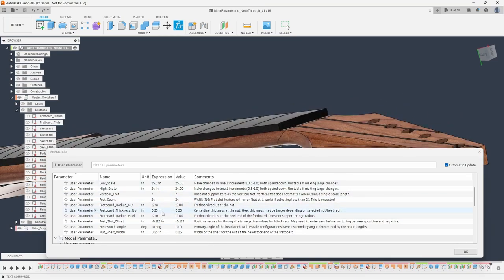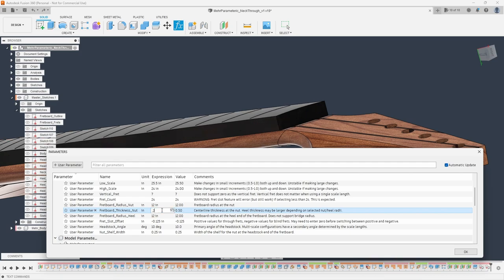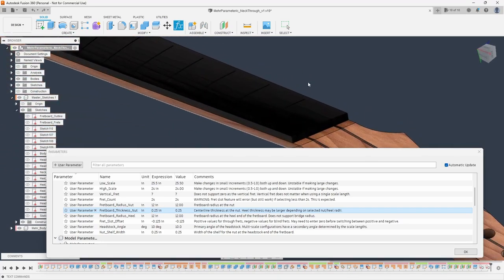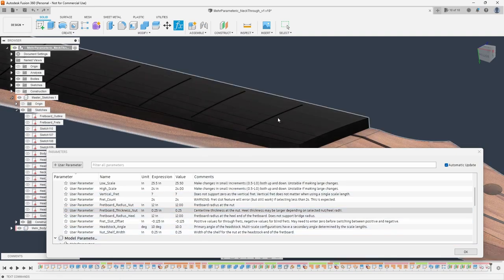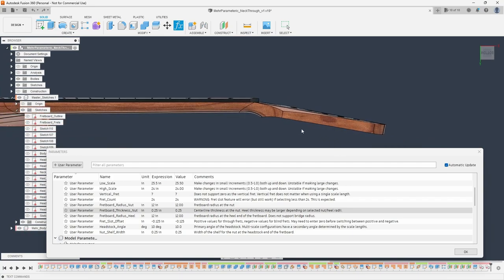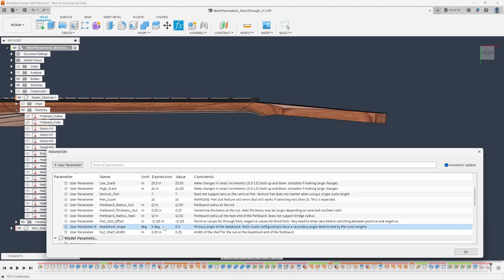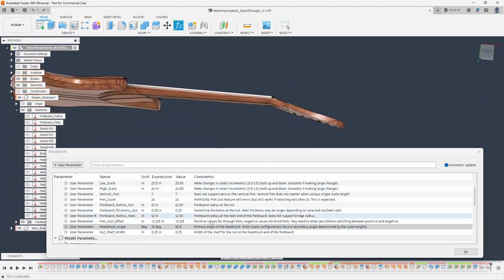Just like in my fretboard model, you can change from through slots to blind slots using the fret slot offset. One new addition in this design is a headstock angle parameter — that is the primary angle of the headstock, the break angle. Right now it's set to 10 degrees. I could change that to 5 or to 15, and everything in my model is still updating very cleanly.